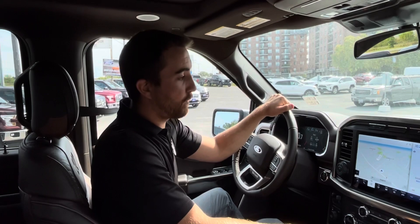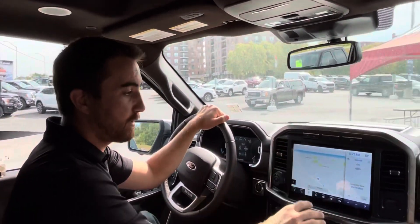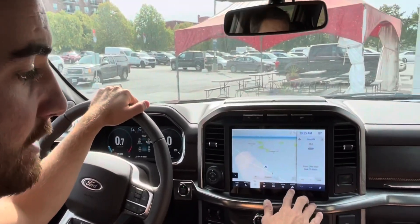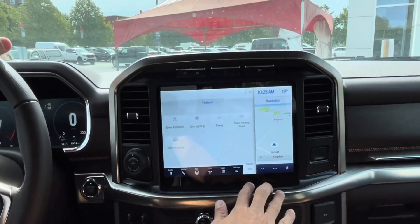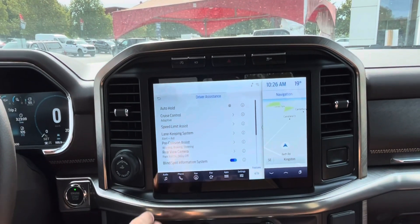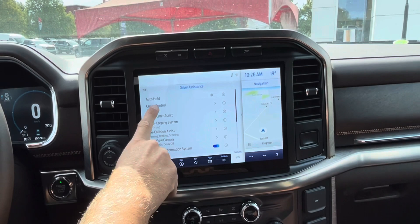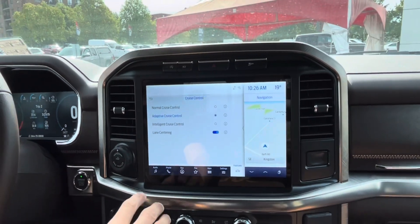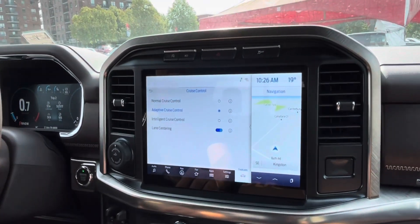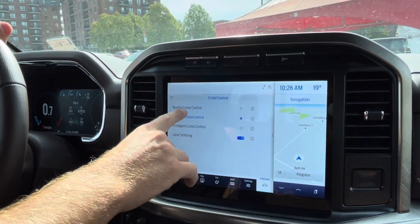Step number one of using the adaptive cruise control is to make sure we're on the right settings on the big 12-inch touchscreen. You're going to want to hit Features, then Driver Assistance, and in Driver Assistance you're going to see all your safety features. This one — Cruise Control. You want to make sure that's set to adaptive cruise control. There's also intelligent cruise control, but we're going to deal with that in another video.